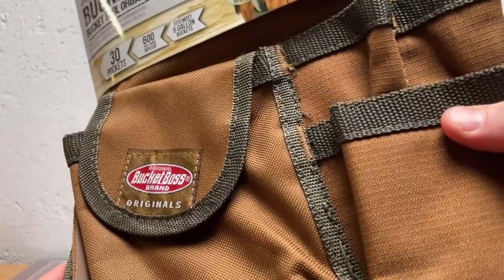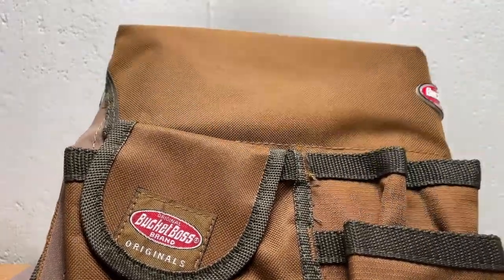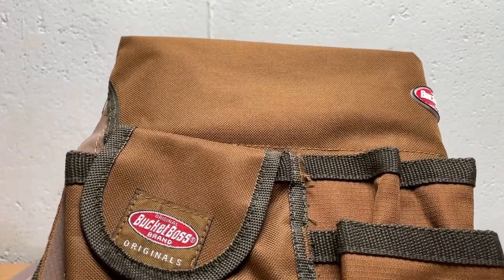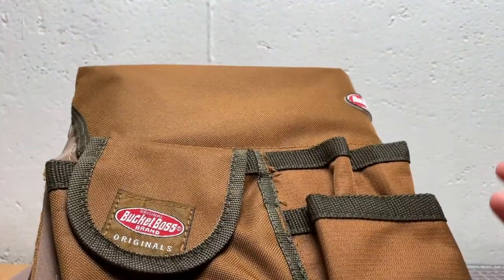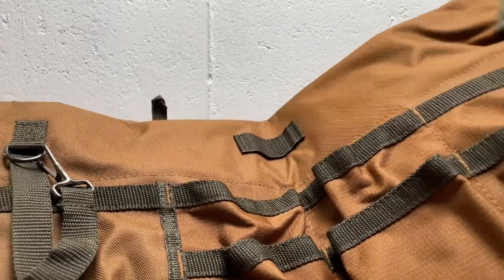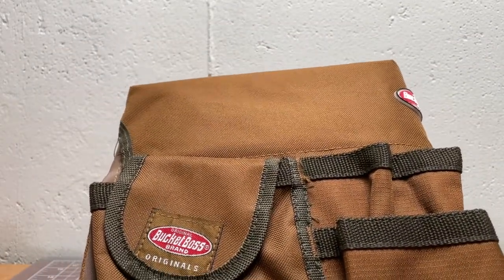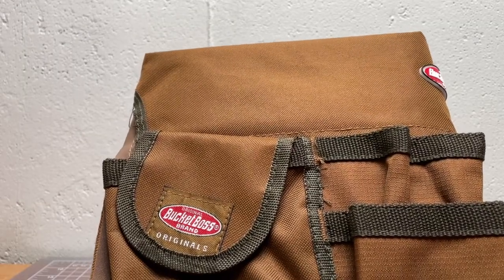This Bucket Boss sells for about $16 or $18 on Amazon. You could buy it locally for more, and you could buy a nicer one made of wax canvas or leather for more. But this is a pretty nice one. I have an older one I've used for some time, and this is a new one I got because that old one was a little bit shot.